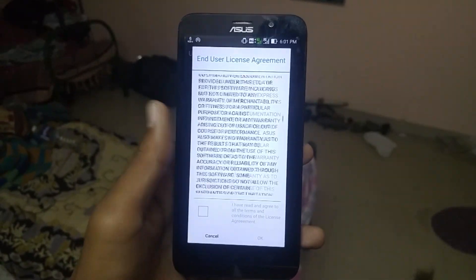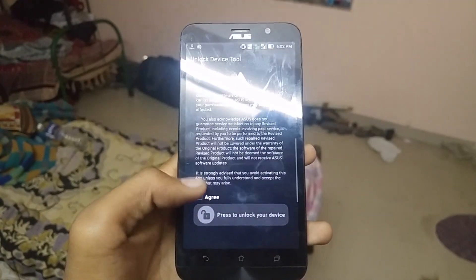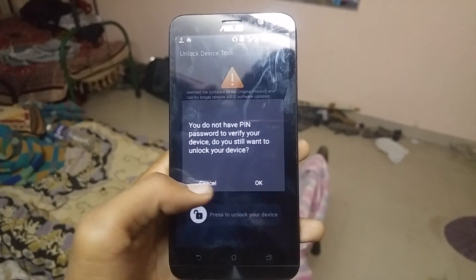Scroll through the terms, check the box, and hit OK. Again scroll and hit agree, then press to unlock device. It will ask for your password — enter it if you have one — then the device will shut down.